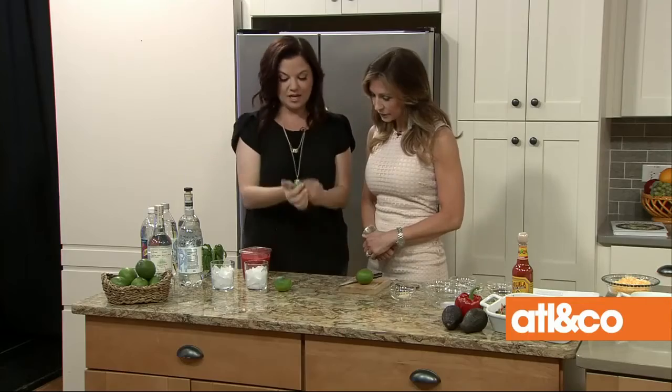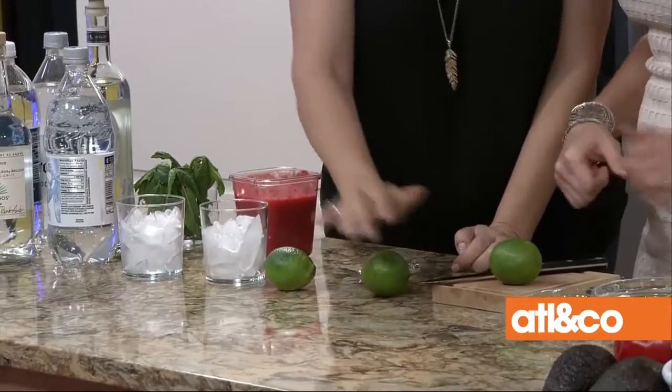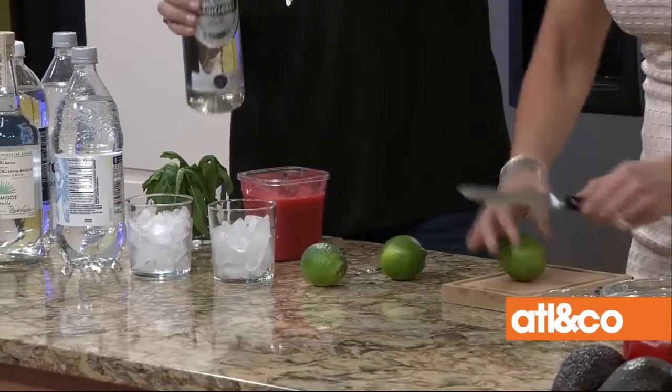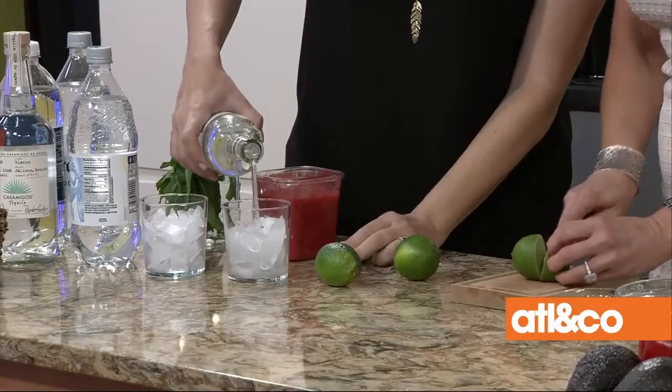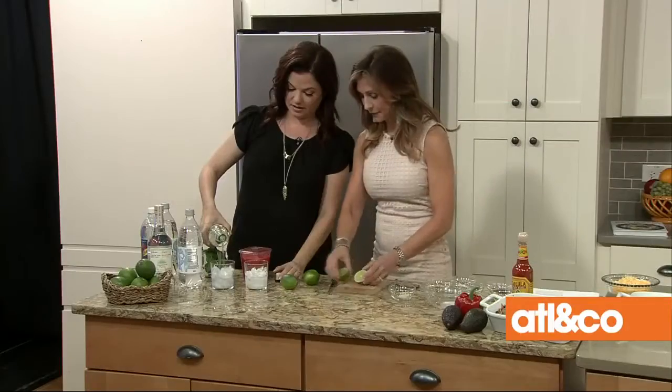Here's what I need you to do — cut some limes. And here's a little trick: lime can be hard to get the juice out of, so just kind of roll them first. I'm going to start with two fingers of tequila — that's how I like to measure it. It's silver tequila but you can use reposado.